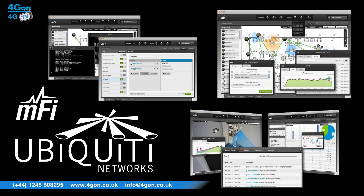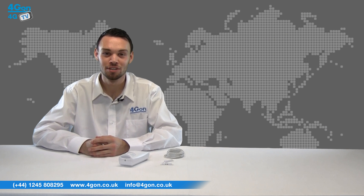M-Fi controller software features advanced analytics, machine auto detection, events and alerts, remote control capability and remote terminal support.